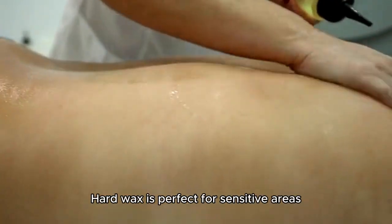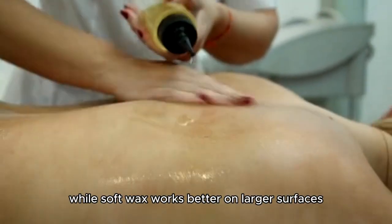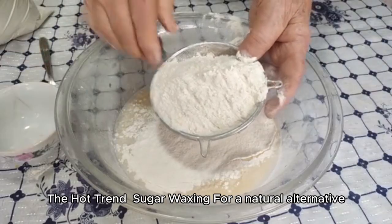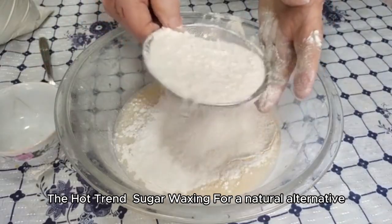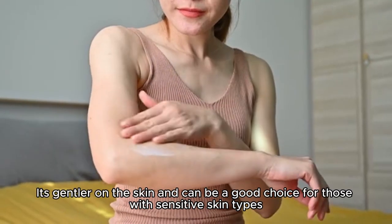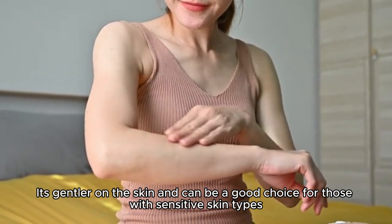Hard wax is perfect for sensitive areas, while soft wax works better on larger surfaces. For a natural alternative, try sugar waxing — it's gentler on the skin and can be a good choice for those with sensitive skin types.